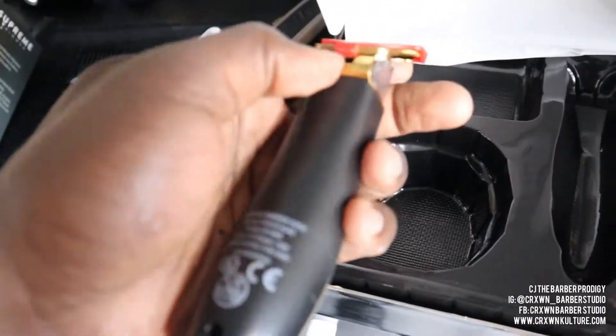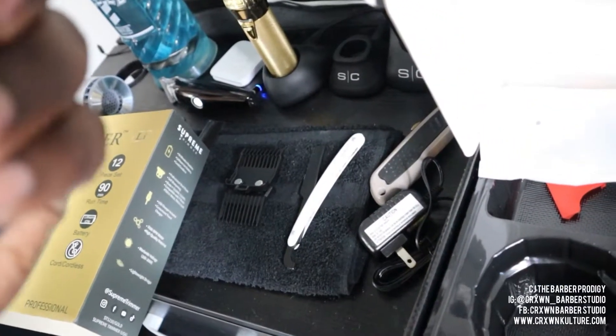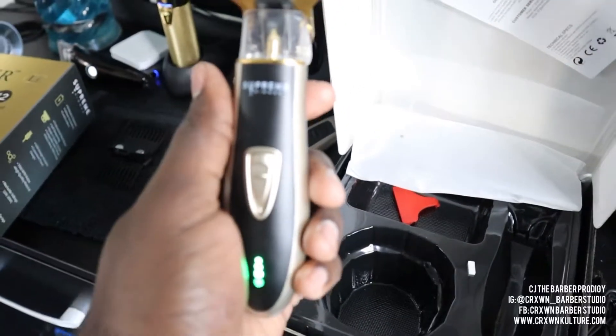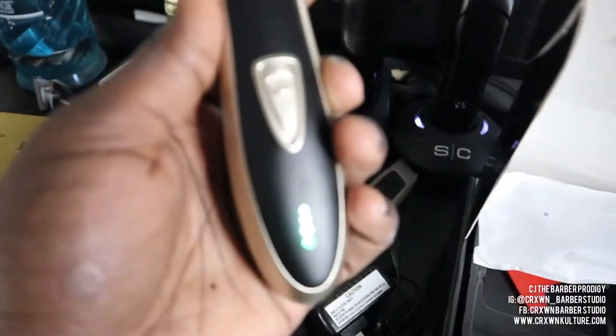I know what y'all are waiting for — let's see how these bad boys sound and see if we got some juice already. Okay, figured it out — this little rubber piece right here had to get peeled out. You guys can hear them — they sound nice and quiet. And they already come fully charged, so I'm ready to go ahead and put them to work.